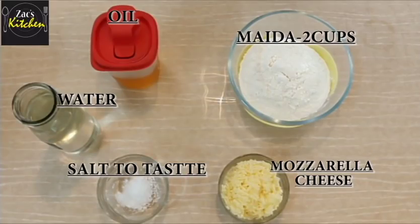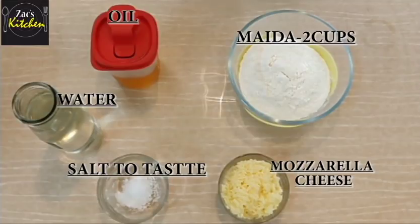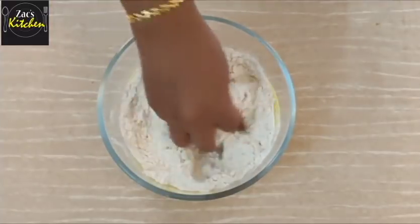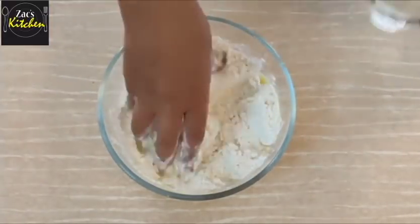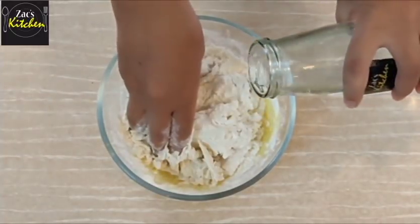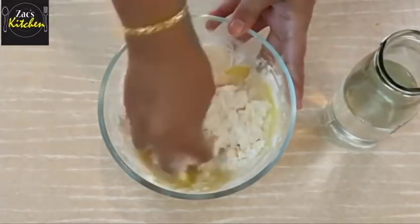If you have 2 cups of maida, then you can add 2 spoons of maida. You can add mozzarella cheese — use the mozzarella cheese as a normal process. Add 1 spoon of maida.